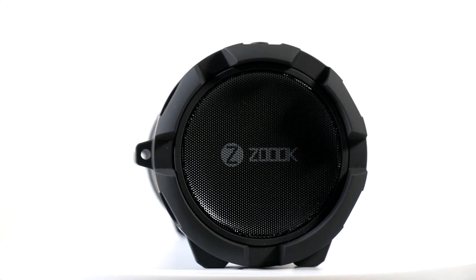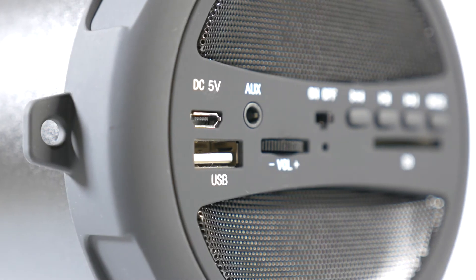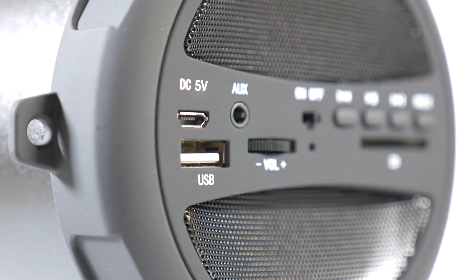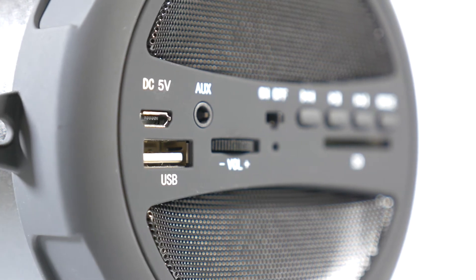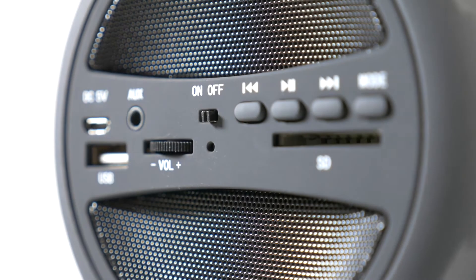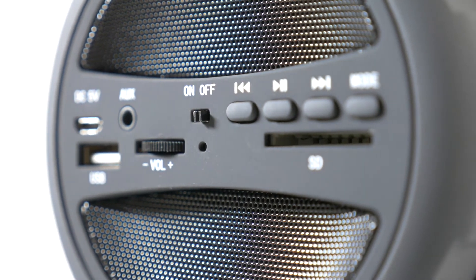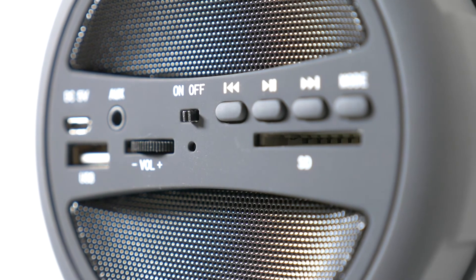Simply put, it looks as good as it sounds. Best of all, you can play music from your Bluetooth device or USB flash disk or a micro SD card with a ZB Rocker M-Squared Main Machine Speaker and never be separated from friends and family at the same time. The built-in microphone, onboard controls, and hands-free system allows you to answer calls with ease even if you're away from your phone.